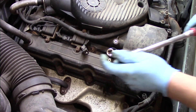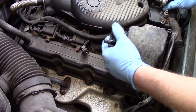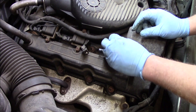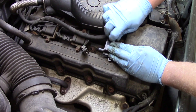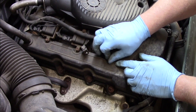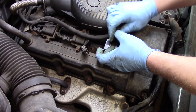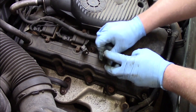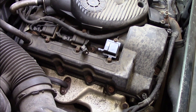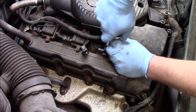I'll get it in as far as I can by hand, then go ahead and snug it down with a ratchet. Take my new ignition coil and pop it into place. Now I'll install the two bolts and get them started by hand, then use the ratchet to snug them down and get the coil locked into place.